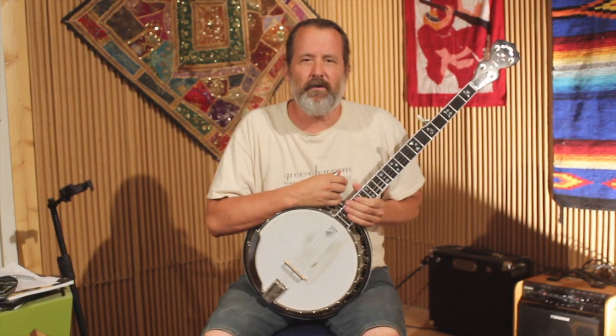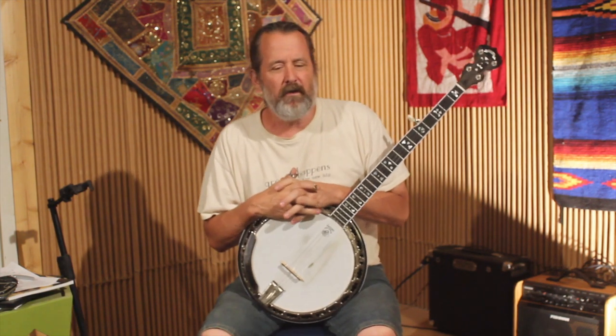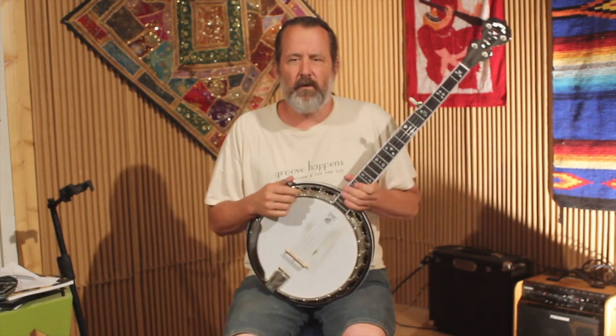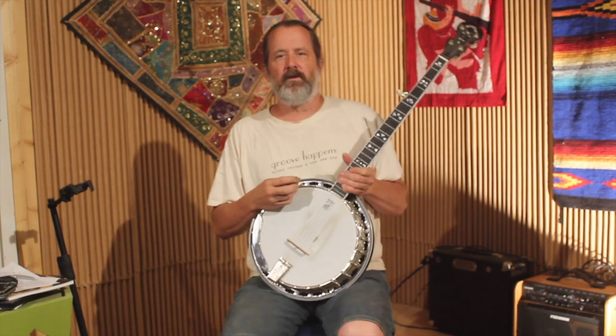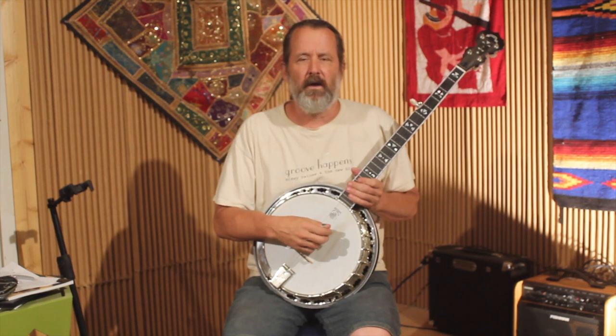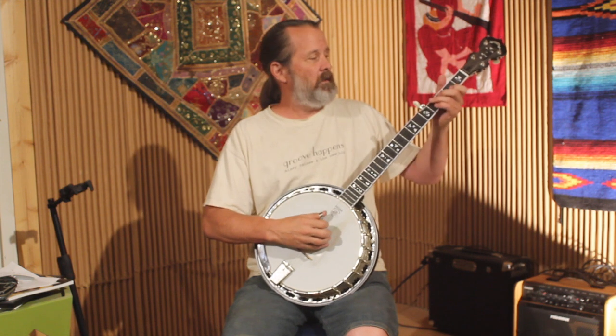Hello everyone, this is Dan Miller for Bluegrass Unlimited Magazine, and this week we're working on another fiddle tune on the banjo. This one is Red Wing in the key of G. This will be a pretty short lesson because I've got the tablature for you, and between what I already played for you and the tablature, you should be able to figure this out. I'll try to just play it through a little slower here, and then that's all I think we need to do. So let's go ahead and do that.